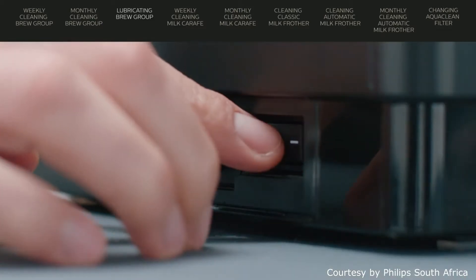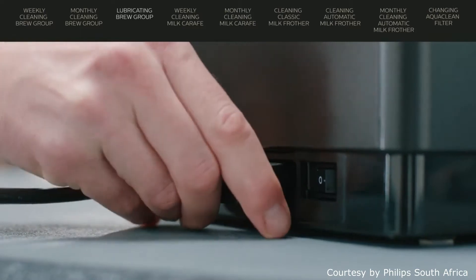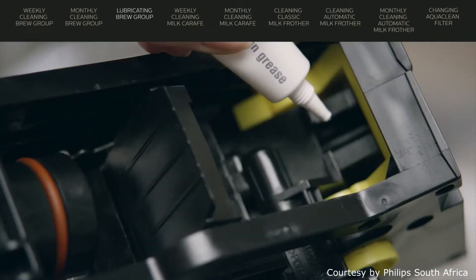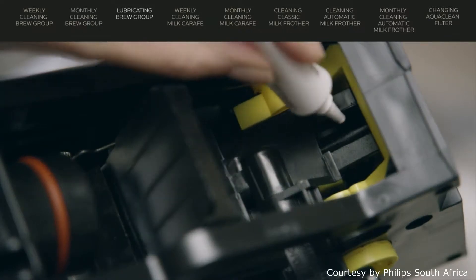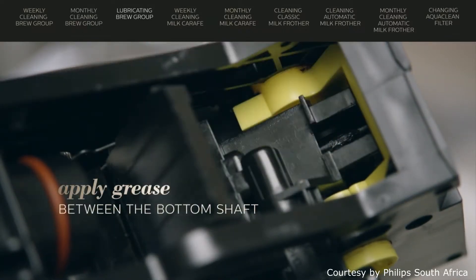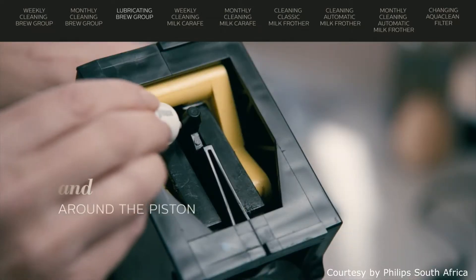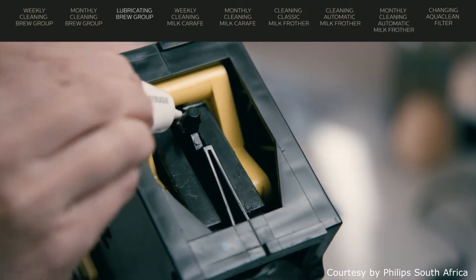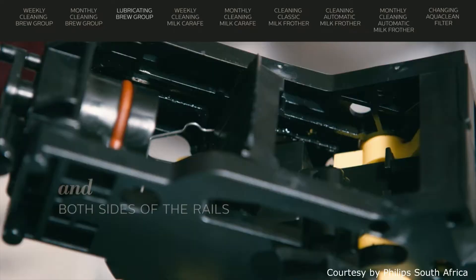Switch off and unplug the machine. Clean the brew group like you would do weekly. The brew group has to be greased in a few places: the shaft and the rails. Apply a thin layer of grease around the shaft in the bottom of the brew group, and the rails.